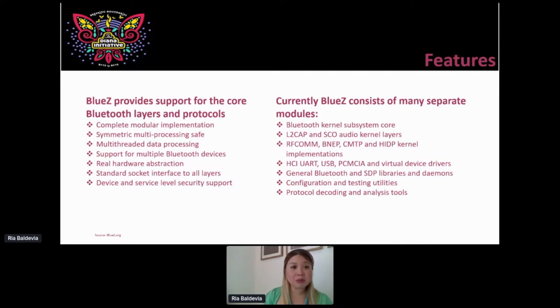BlueZ consists of many separate modules — things that deal with the control interface, protocol decoding, and analysis tools. The three main items we're going to be introduced to, but primarily the two we'll play with, are: Bluetooth CTL (bluetoothctl), HCI config, HCI tool, and then there is the Generic Attribute tool called GATT tool.